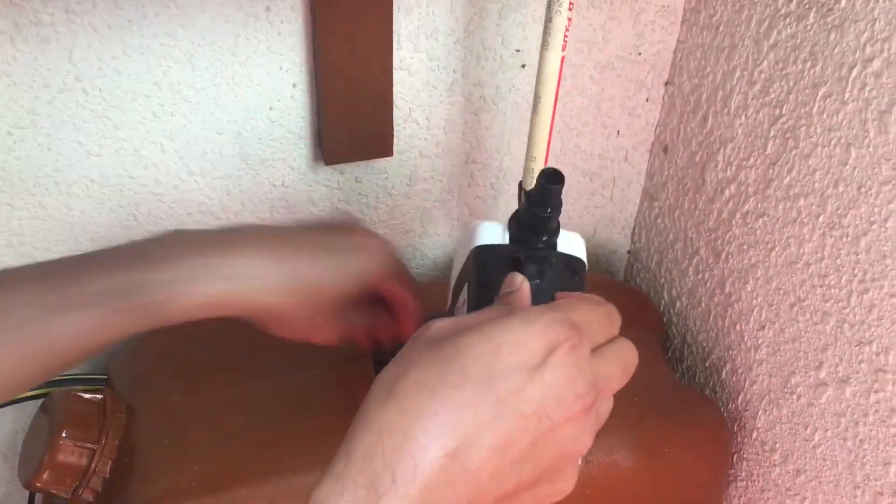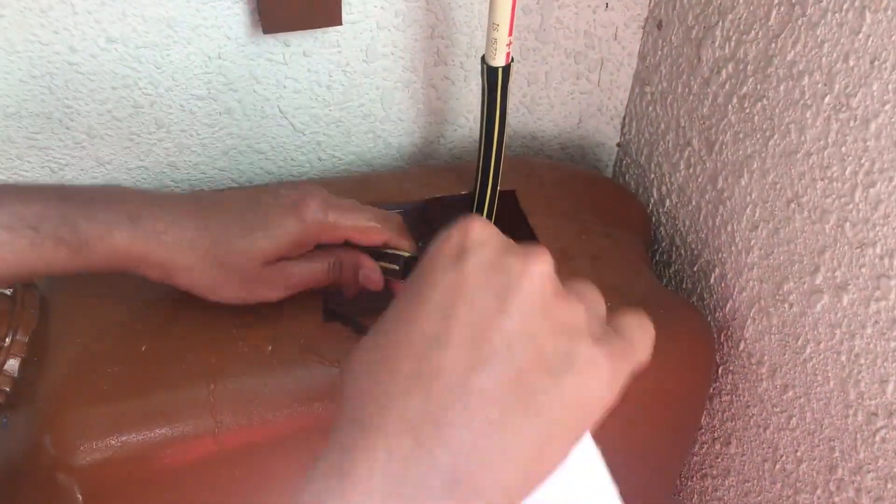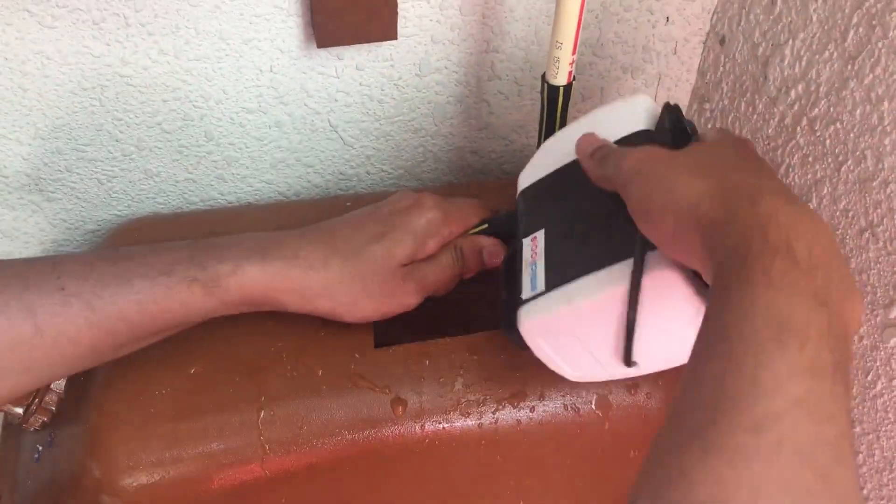This is the water reservoir — a 35 litre can which I have cut open from the top so that I can fix the submersible pump inside.